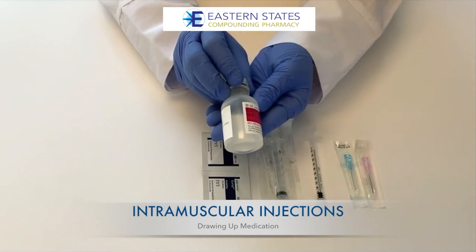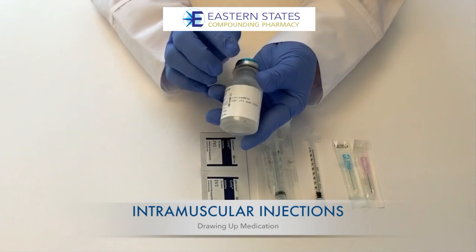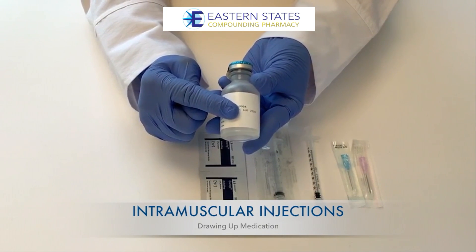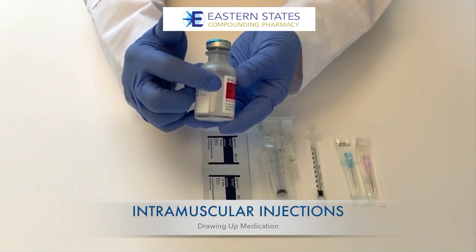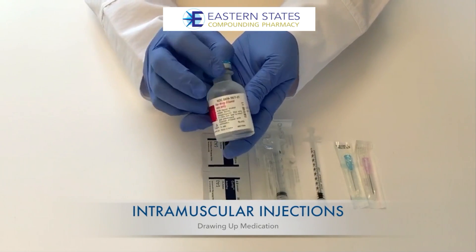Always make sure you check the beyond use date on your medication. If today's date is beyond that date, or it has been 28 days since you first punctured the vial, you should call us for a refill. Also, check the medication inside to make sure it is not cloudy and does not contain any particulates.